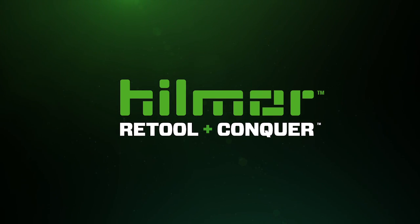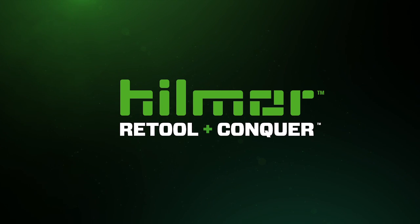For more information, visit hillmore.com or contact your local HVAC distributor.